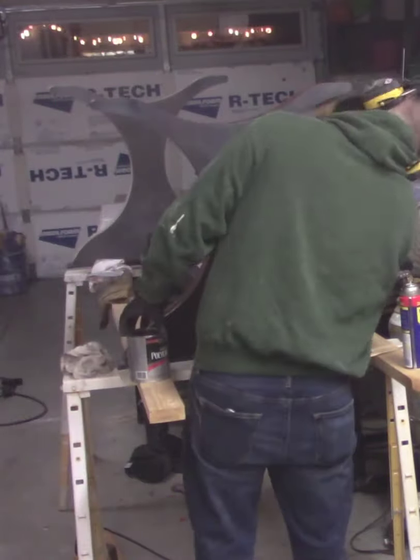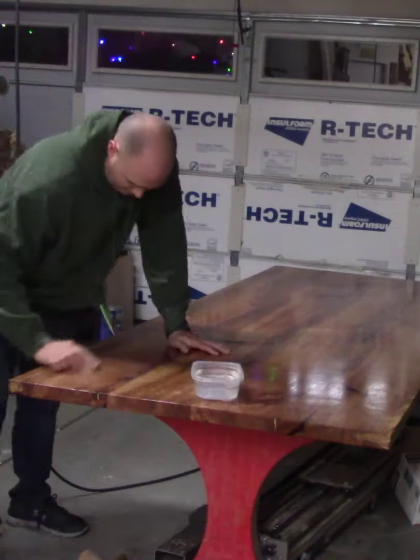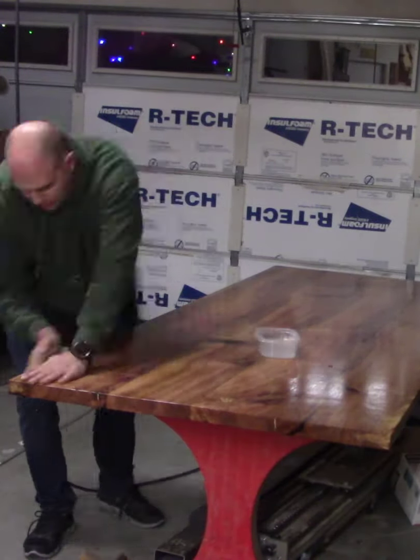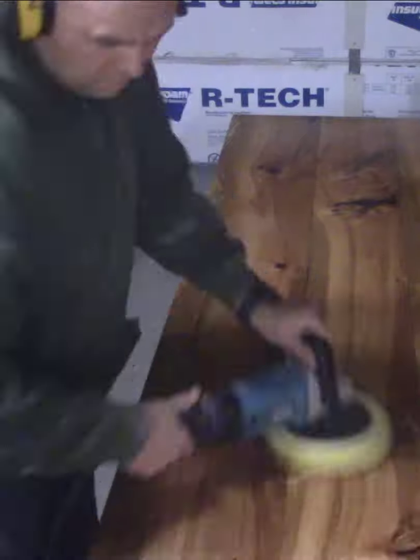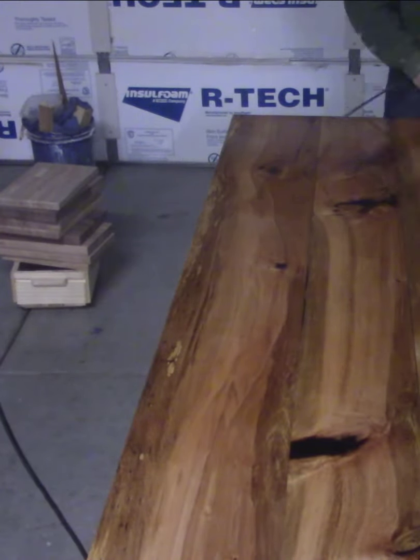Next up, I applied some finish to the legs. The wax prevented the finish from sticking to the metal, which worked perfectly. Then I put the legs under it just to make sure everything went back together, and wet-sanded the top before putting a nice coat of wax on and buffing it out.